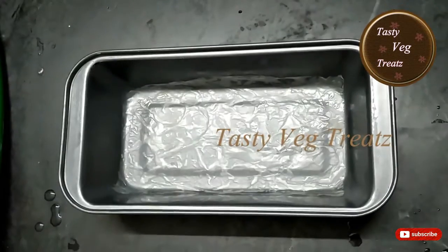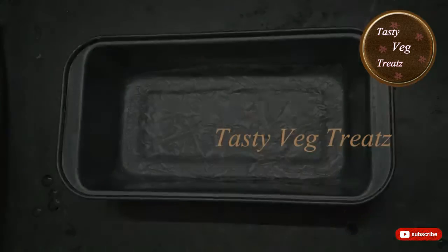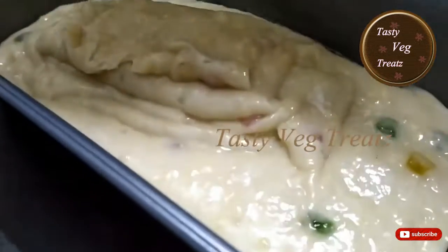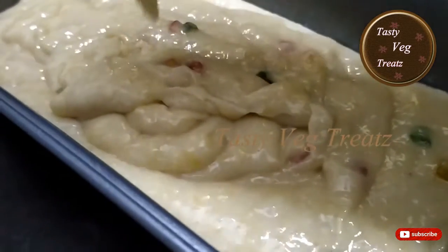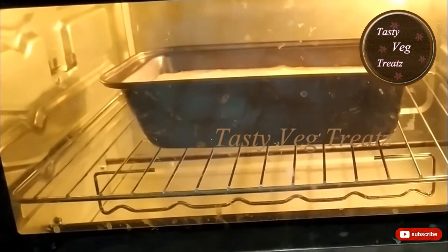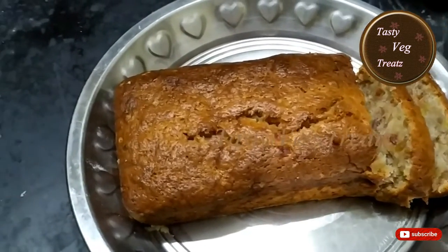I have already greased the tin with some oil and placed the parchment paper. Now we are pouring the cake batter into the mould. You need to bake the bread at 175 degrees for 40 to 45 minutes. Our easy and tasty banana bread is now ready.